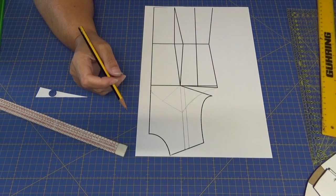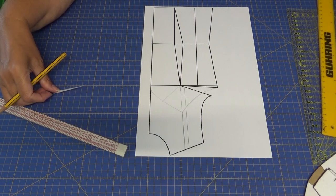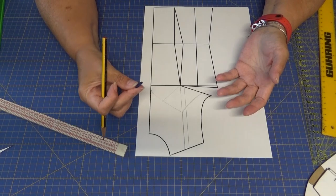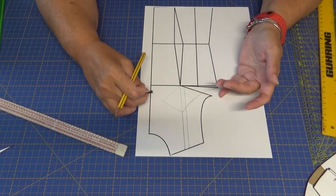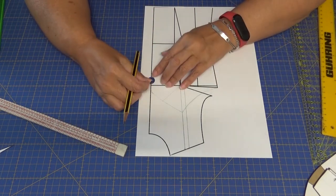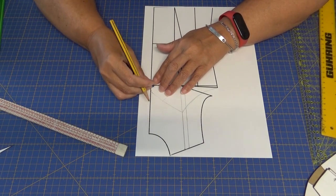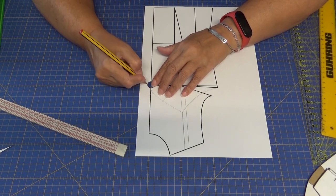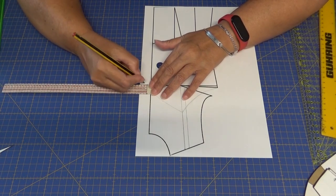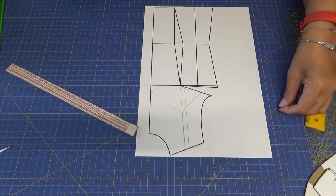Ahora vamos a comenzar haciendo la transformación del delantero. Lo primero que vamos a hacer es tomar uno de los botones que vayamos a utilizar; yo voy a utilizar este de ejemplo, seguramente es muy grande para este modelo pero es para que lo veáis bien. Lo vamos a poner sobre la línea central y vamos a señalizar. A partir de ahí vamos a dar un centímetro; esto es para el cruce de la botonadura de la blusa.